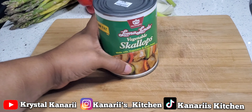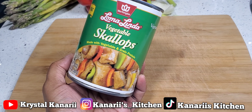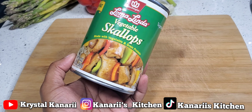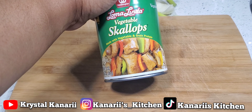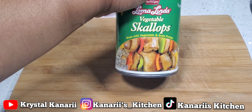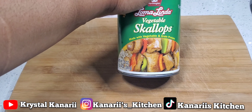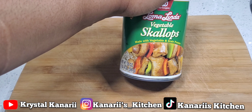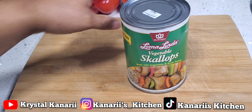I am going to be making this llama Linda vegetables scallops. If anybody has ever had this before, feel free to comment below and let me know what you think about it — do you like the texture, do you like the taste, maybe what seasoning you use or what you even made it with. Usually when I make this, I love how it tastes. I don't like regular scallops, but I love how this tastes. I coat it in flour and all that, but I'm not sure if I'm going to do that this time. I think I'm just going to stir fry it with some red pepper and some green onions.